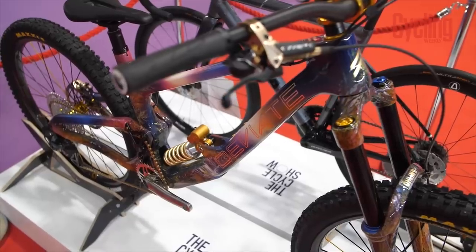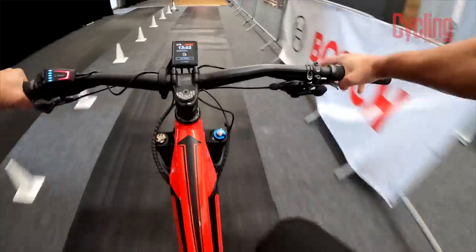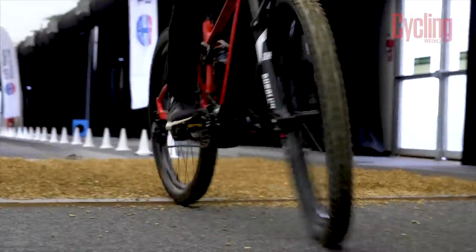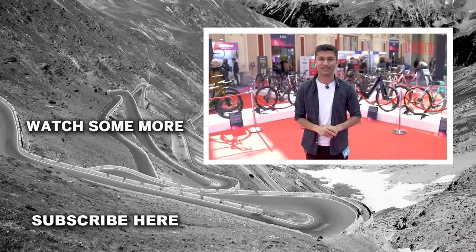That's all for today here at The Cycle Show. Let me know in the comments what you think of all the new tech I was able to see today, and also let me know your thoughts on ABS and if you think it could ever make its way onto a road bike. If you enjoyed the video please do drop it a like, subscribe to the channel for more content, and I will see you again very soon.